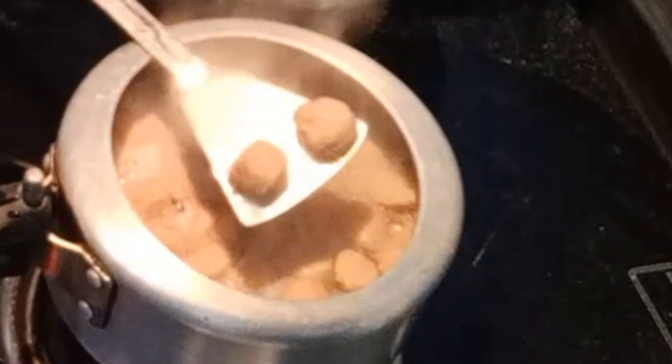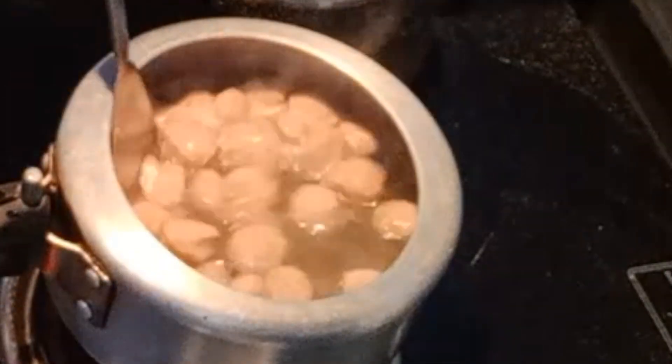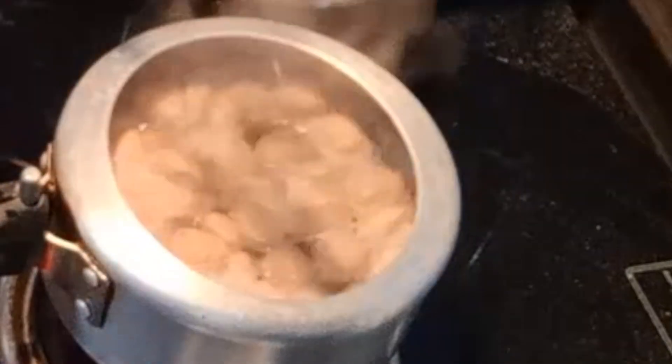I am boiling it in the water. As you can see, I will boil it in 5 minutes. After boiling it, I will put it in warm water and squeeze it.